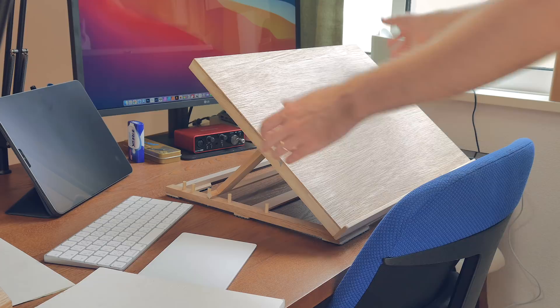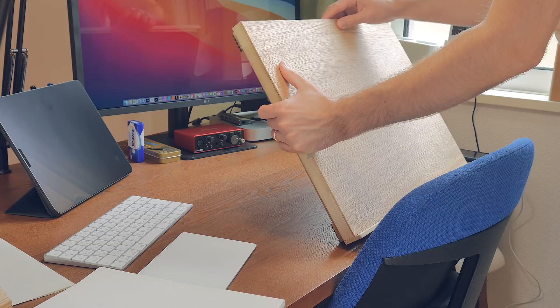Okay, that's it for this video. I hope you liked it and that it gave you some DIY ideas. As always, feel free to comment, share, and subscribe, and you can also support me on Patreon — it's your support there that allows me to make these videos. See you in the next one, bye.